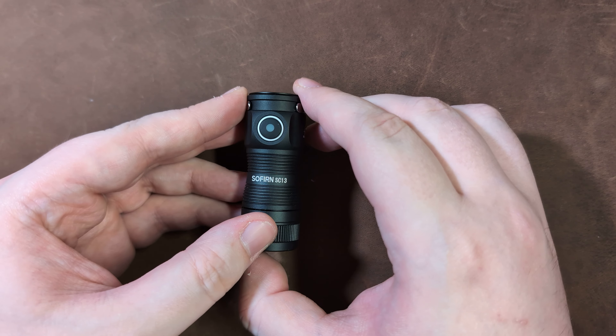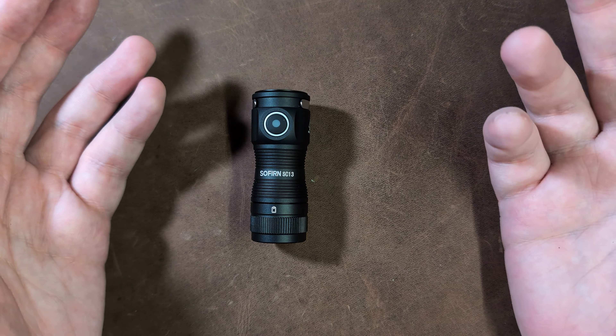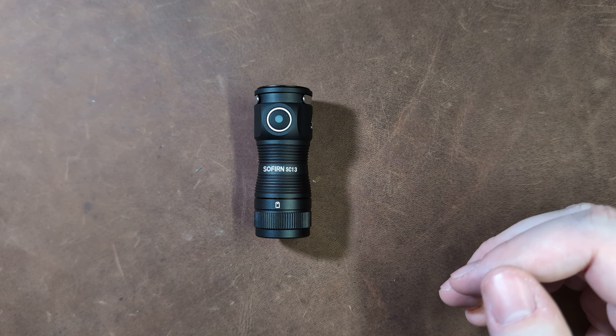That's a pretty good wide array of modes, and seeing as this is very pocketable and has IP68 water resistance, it can actually serve you quite well in a wide variety of situations.